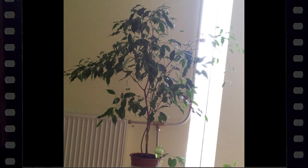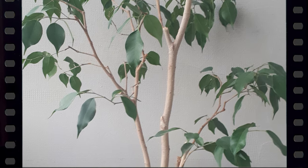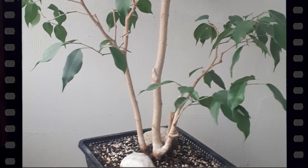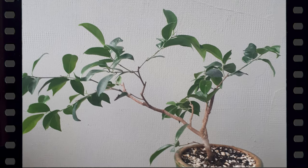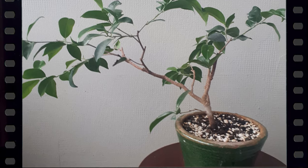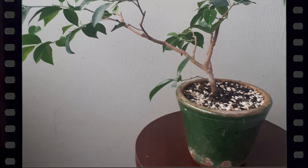Gidris from Lithuania sent us this pic of his mama ficus, which he actually got from his mama and has since started to turn into a bonsai. But this is a little cutting that he got on vacation in Crete and brought back and turned into this amazing bonsai. Great job, Gidris!